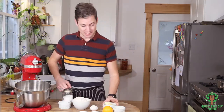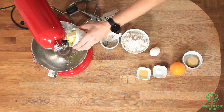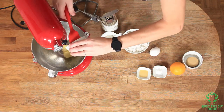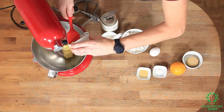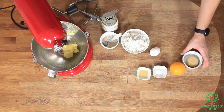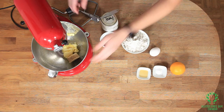We're going to start with the dough, and I'm going to start by adding my butter and my sugar. And I'm going to beat that up a little bit.